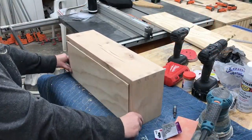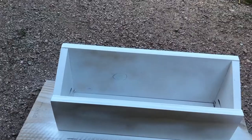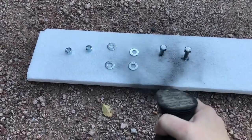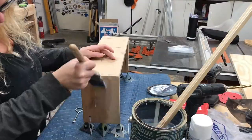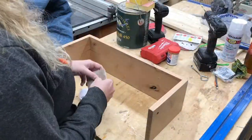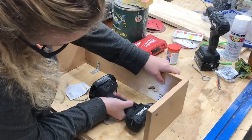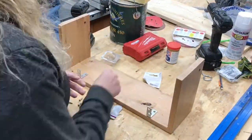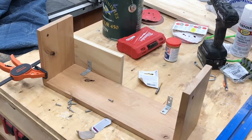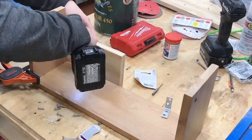Once everything looked good it was time to finish it. I painted the inside white with a can of spray paint, painted the hardware and washers black with more spray paint, and on the outside frame — the knotty alder part — I put some General Finishes Exterior 450 on it. To hang it, I was just going to use a couple of L-brackets hooked to the outside frame and then to my wall. I used a scrap piece of wood to make sure that when I screwed them all the way in they would be completely flush against the wall of my house.